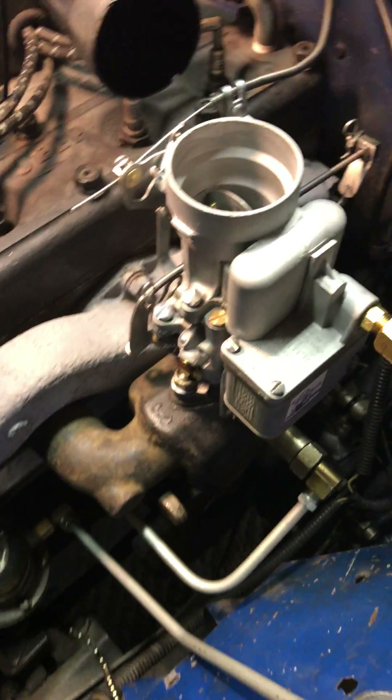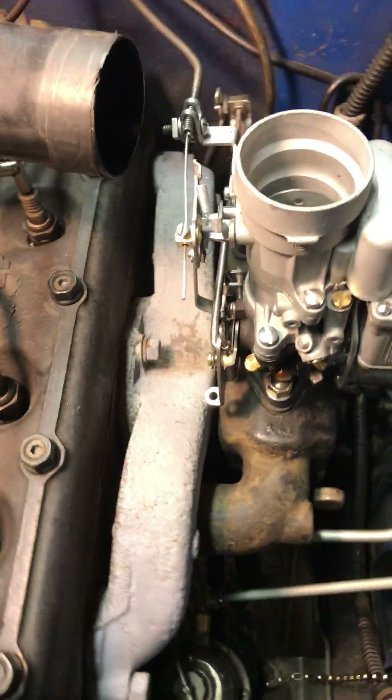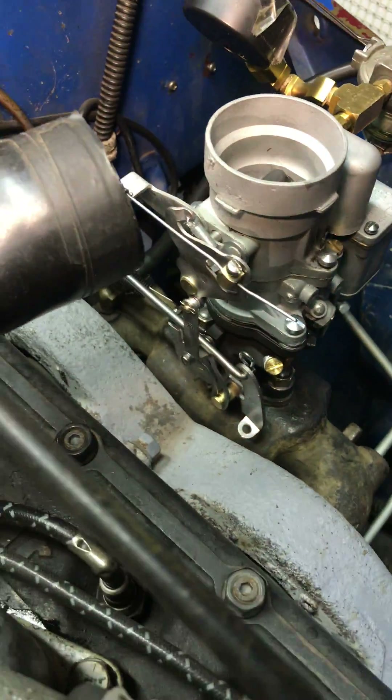Good morning, Joe. All right. Here is that 636 I promised you — all ready to go. Pretty much dialed in for this unit.